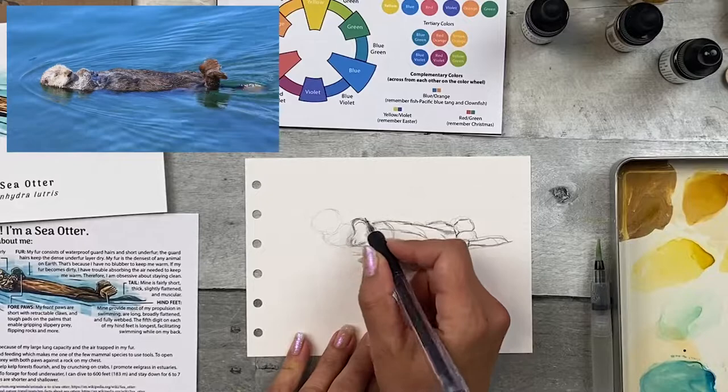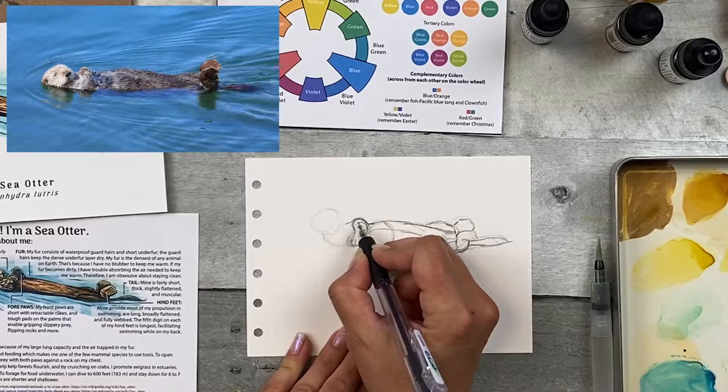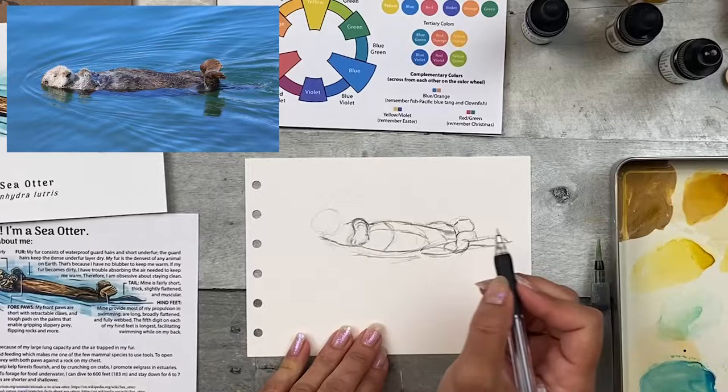There are four paws drawn in, it's really rough. Just making sure the size is right, and if it's not, that's okay too — this is just a sketch. You're just practicing, just getting a quick rough idea of this animal on the page. The position of the head is a little different from what I sketched initially, which is totally fine.